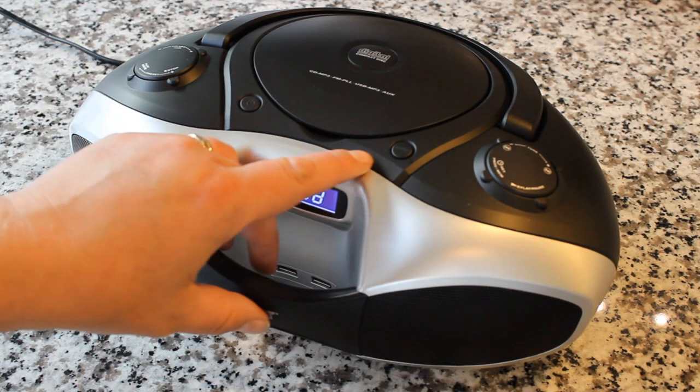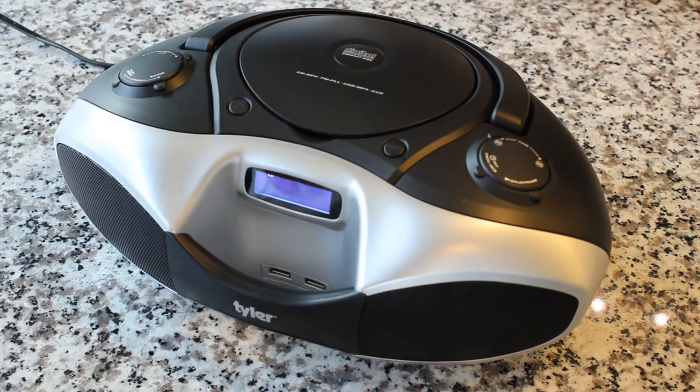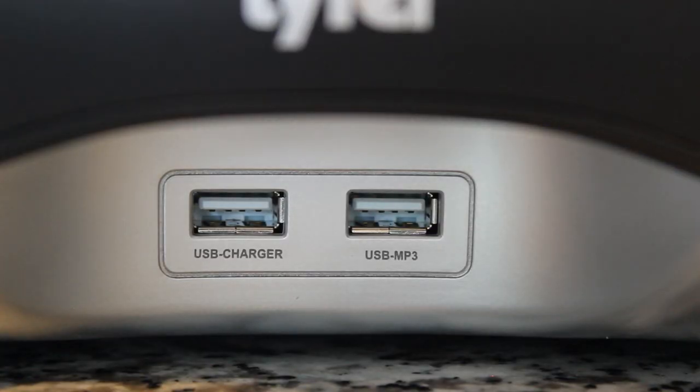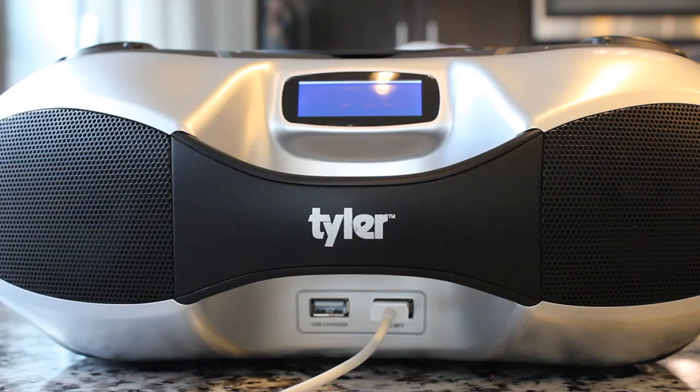I'm curious about those USB slots under here. Let's test out the functionality with an iPhone. I'm connecting this to an iPhone and switching it to USB mode. Putting in the USB charger slot — it charges my iPhone, which is awesome. Now switching to the other USB slot, it says 'this accessory is not supported.' So an iPhone will not come through in terms of playing audio through that connection.